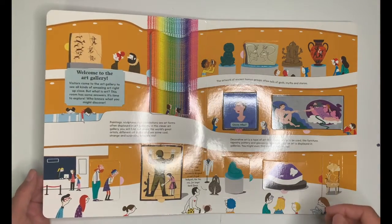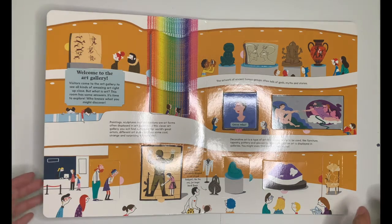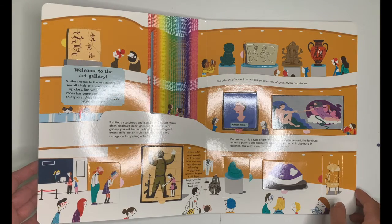The Art Gallery, written by Tanya Kyle through Five Mile Publishing, is a beautifully illustrated and informative book about visiting art galleries and museums. The first section talks about what an art gallery is and what kinds of things we can find there.